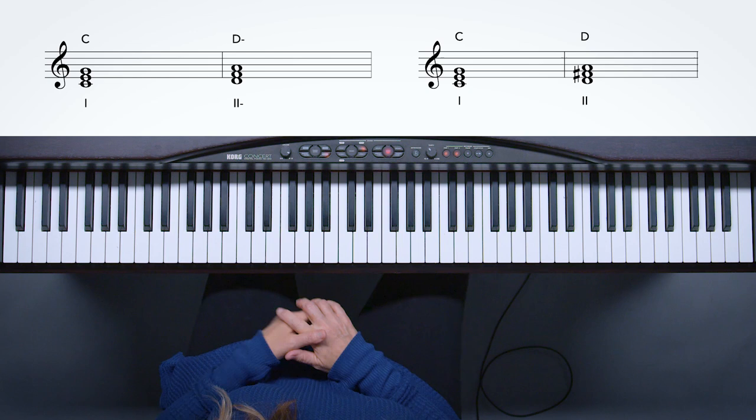Now we're going to talk about non-diatonic chords in the key of C major. We're going to steal these from other keys, but for now we're not even going to think about where they're from. A great way to add chords to your chord palette is to go through all the chords in the major key and take the minor chords and make them major. Let's just start there.